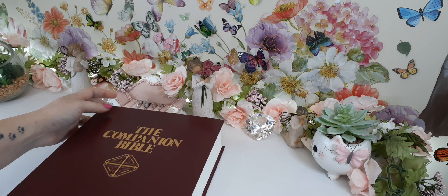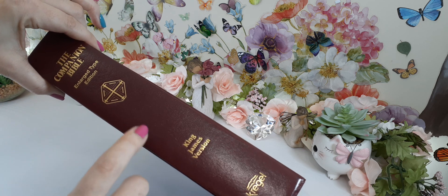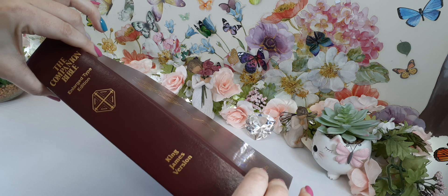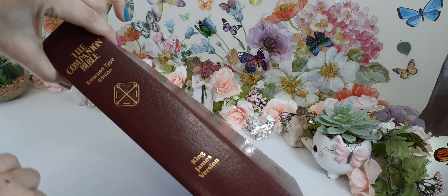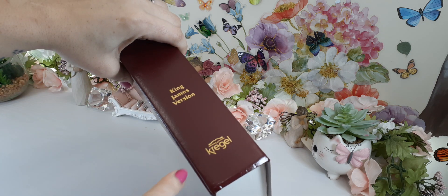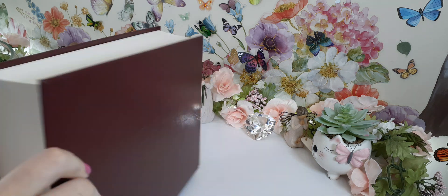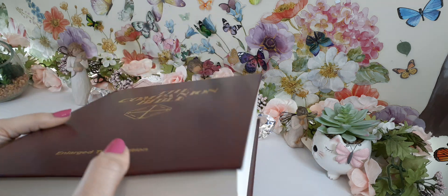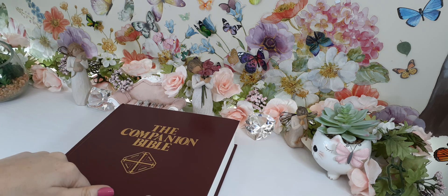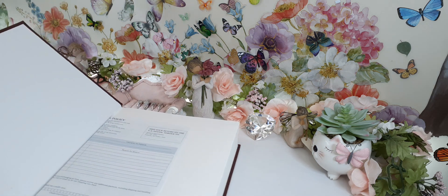So this is the Companion Bible. This is the spine — it is a hardback. As you can tell, it is a huge, huge, huge Bible, and it is an enlarged type. There is the publisher. It is the KJV translation. There's nothing special on the back. It's like a textbook. This cover is perfect for this Bible — it really is.